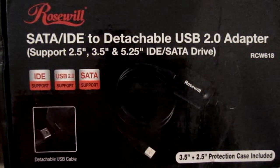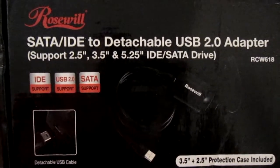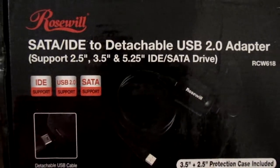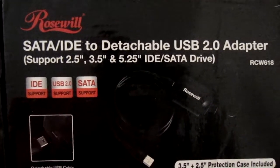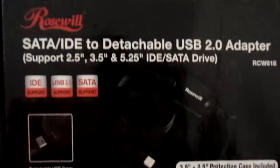This will allow us to use IDE, USB 2.0, and SATA type devices and slave them as external hard drives.